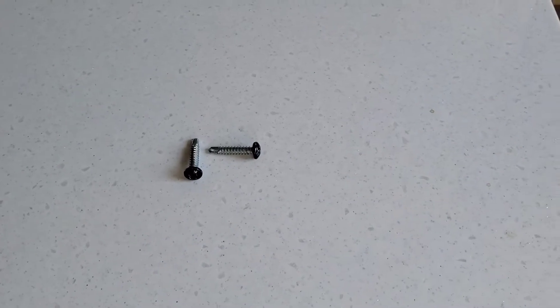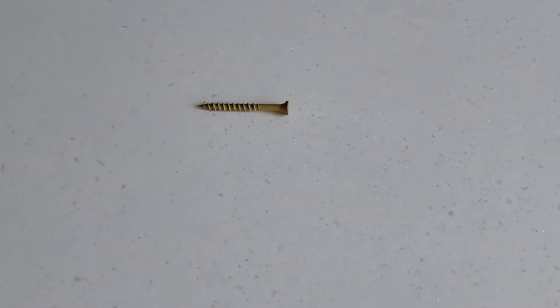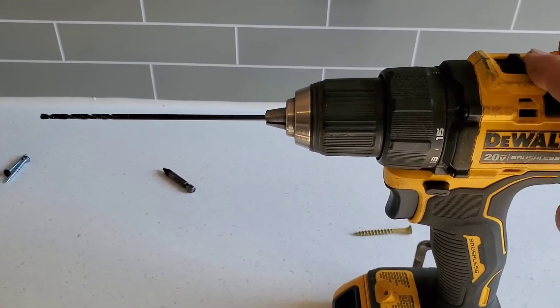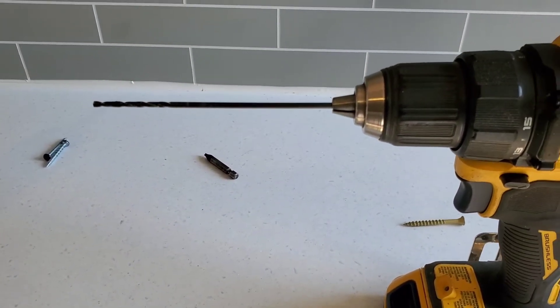It seems a lot easier — better than yanking out the whole fridge. I'm going to let that fusing set up for a bit and then do the screw install. The screws they added were one-inch; I'm putting in a two-inch deck screw. I used an eighth-inch bit to drill up in there, so let's go ahead and get this done.